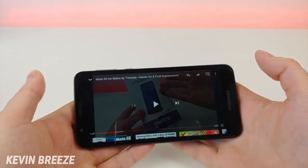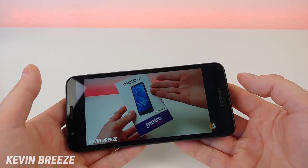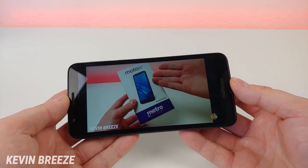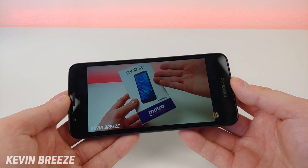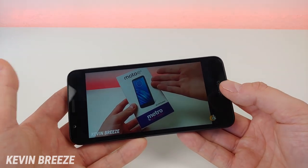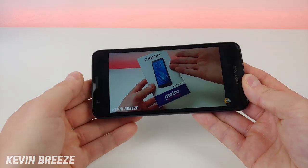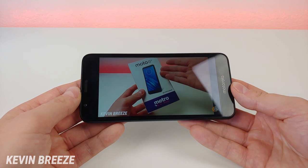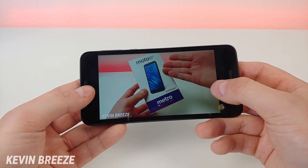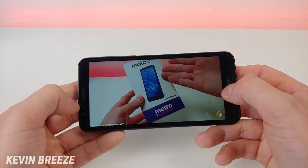The Moto E6 is really good for watching video content. The main reason is that this device actually has pretty decent-sounding speakers, and the sound is definitely not tinny — it sounds pretty good. Of course the speaker quality isn't nearly as good as the Samsung Galaxy S10 or iPhone XS, but those are flagship phones that are much more expensive. The speakers are good enough and loud enough that you could hang out on the couch or in bed and watch video content with no issues. Video quality on YouTube maxes out at 720p, which makes sense because this is a 720p display, and if you want you can crop the video in for a more immersive experience.